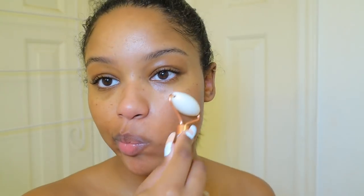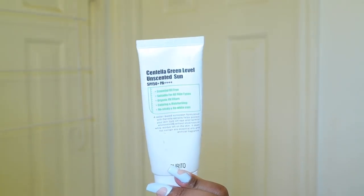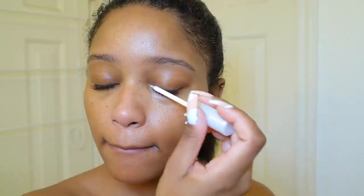Now moving on to jade rolling — I just started doing this. It's supposed to decrease puffiness and under eye bags, so I put it in my mini fridge because it makes it really cold and it just feels good; it's very relaxing. And now I'm just applying some sunscreen — this one I love because it's really basic and it doesn't leave any type of heavy residue on your skin. And now I'm using this eyelash serum from Neutrogena as well, applying that on my eyelashes and on my eyebrows.